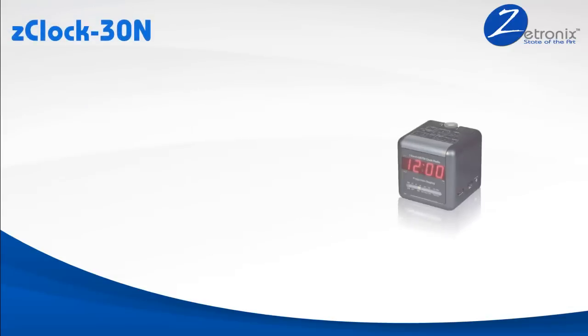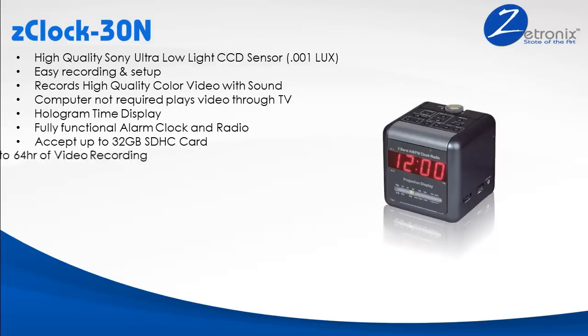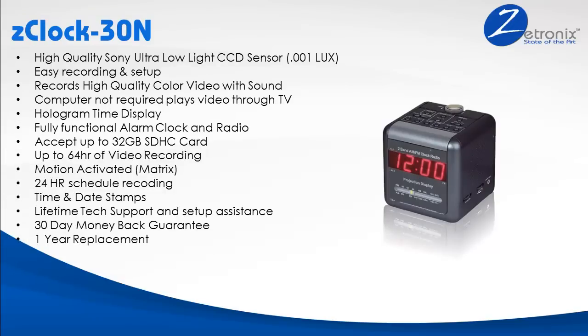The Z-Clock 30N records full video with sound in high-quality color and is extremely easy to use and set up. This nanny cam is equipped with a built-in menu completely accessible from your TV. So if you are not as savvy with the PC as you want to be, no problem — there is no computer connection required. You can completely set up time, recording schedule, and even motion detection, along with watching the recorded footage, all on your TV.